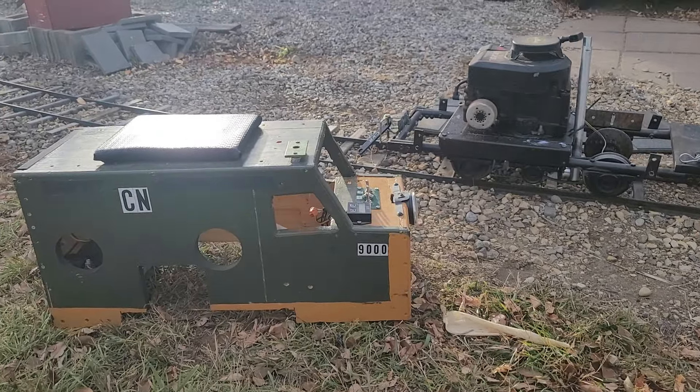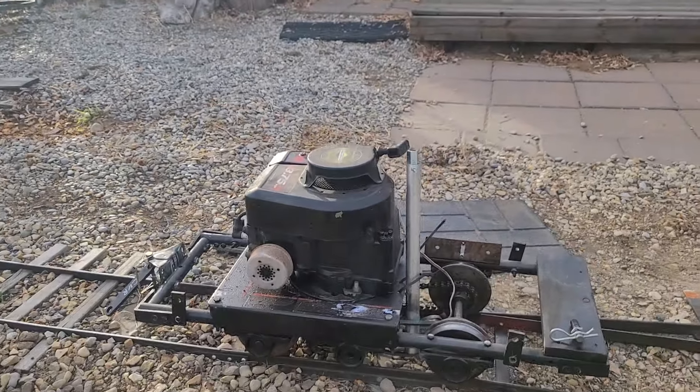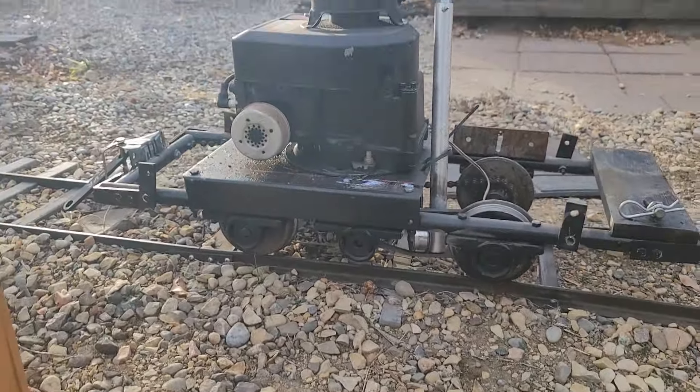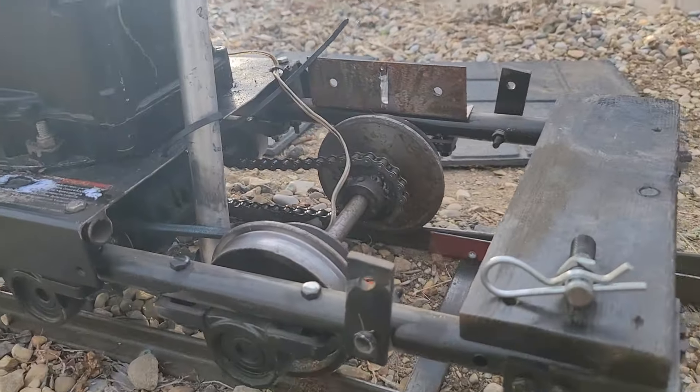With the cover off now you can see the two pieces, and you can see into the actual engine. This is just four wheels that are chained together on that side.